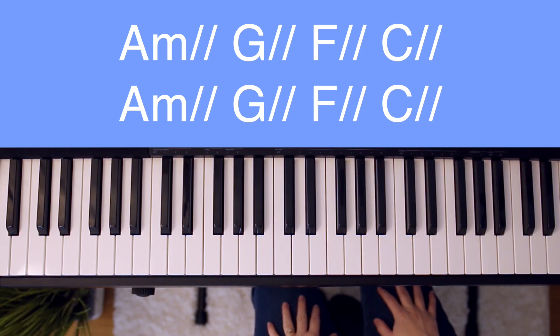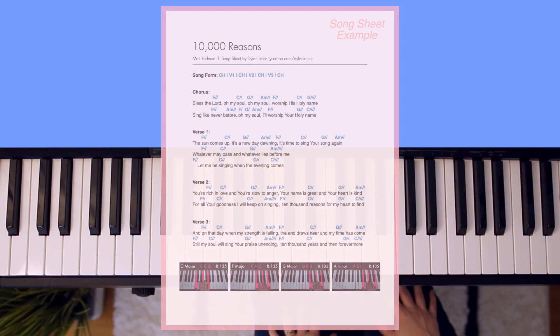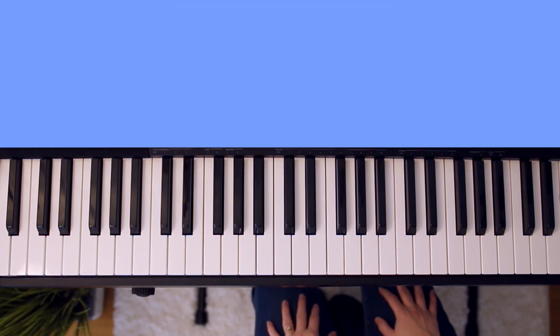Thank you so much for watching. Again, if you would like to download a song sheet for this tutorial, check out the link in the description box down below. It'll have the lyrics, the chords, and pictures of my hands on the chords, just like you see here. Until next time, remember to play, write, and spread the light.